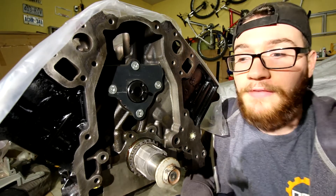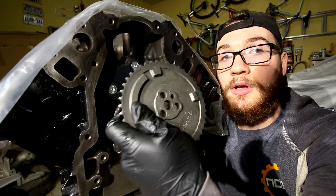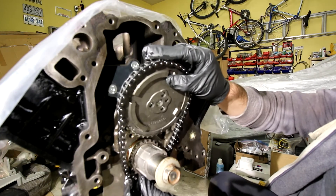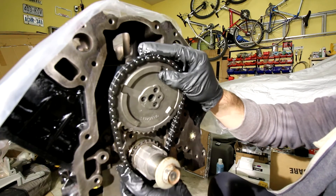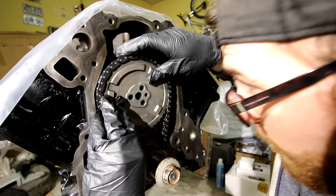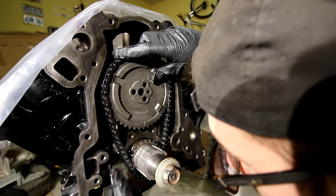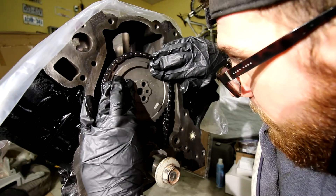You're going to have to put the chain on the actual sprocket first. Then it's going to be almost in one motion where you put everything together — the chain is going to come on over the crank sprocket and then the cam sprocket will go into place. Keep that in mind: you won't be able to get the chain on once you put this sprocket on, so don't put this sprocket on unless you've got a chain on it.